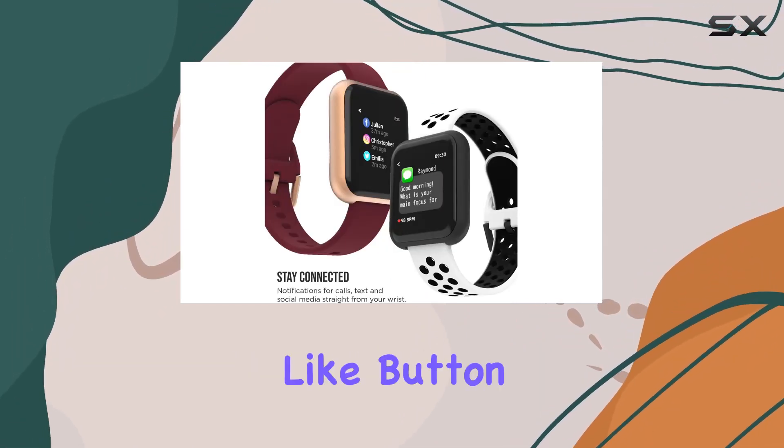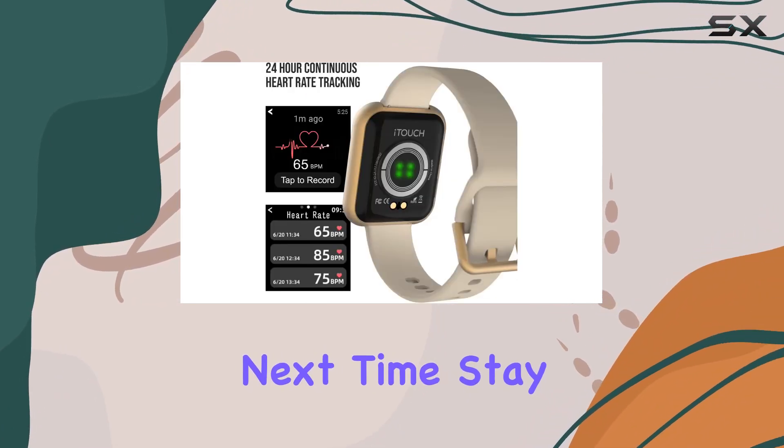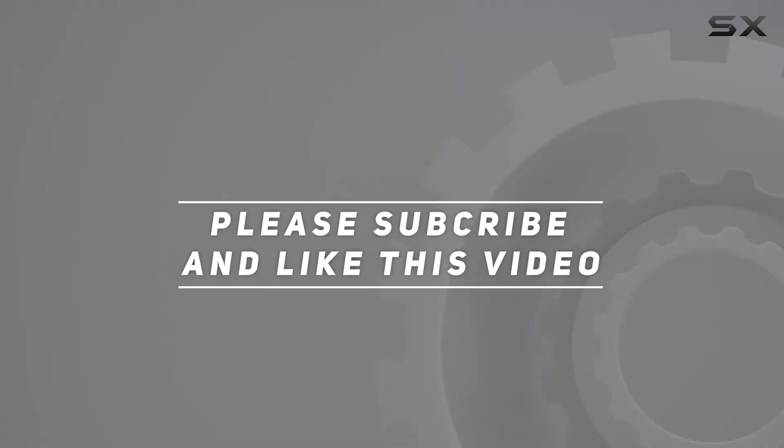Don't forget to hit that like button and subscribe for more tech reviews. Until next time, stay fit and stay connected. Check out the video description for updated price, and thank you for watching this video.